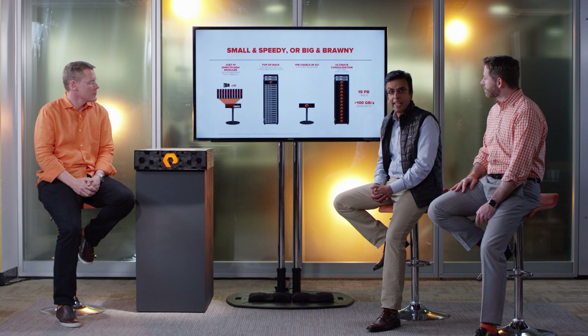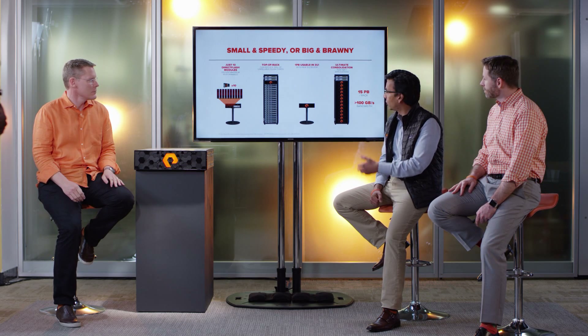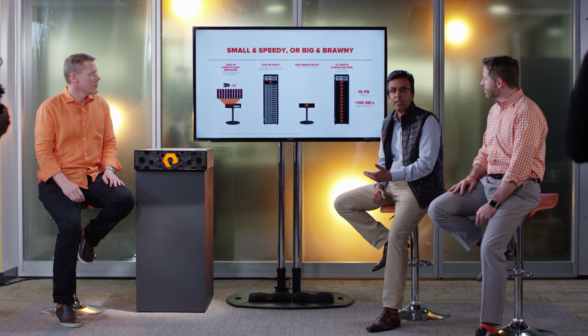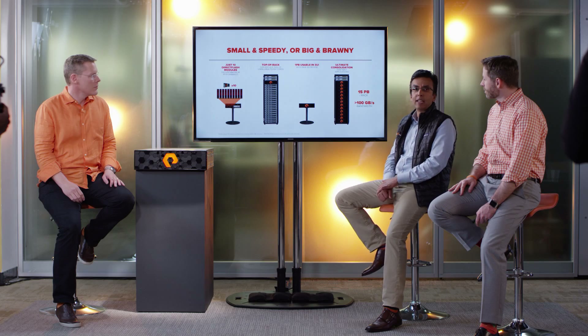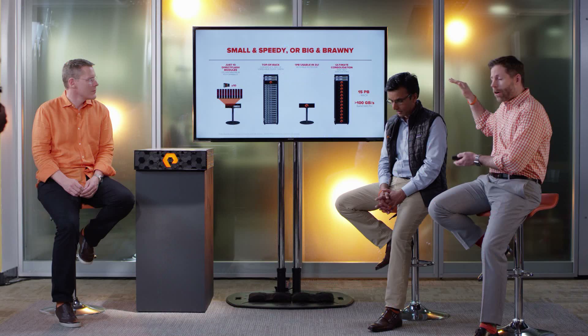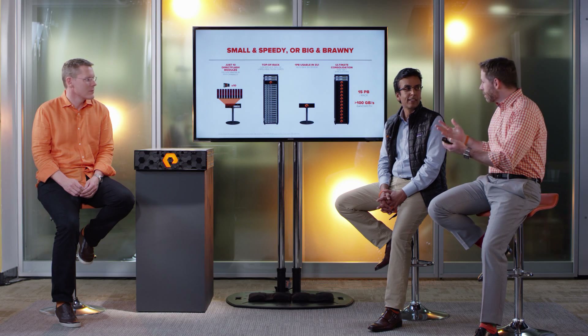FlashArray X is also big and brawny. That unprecedented density level means you can get all the way up to one petabyte of effective capacity within just 3U. It can enable ultimate Tier 1 consolidation within a single rack footprint with amazing levels of bandwidth as well as petabytes of capacity available. That rack of FlashArray Xs is seamlessly managed with a consistent experience in Pure1.